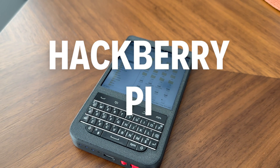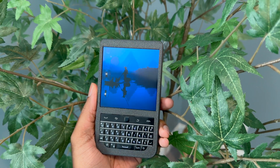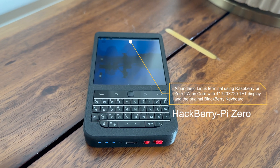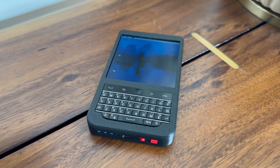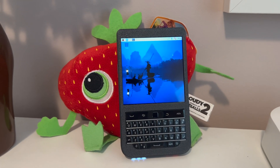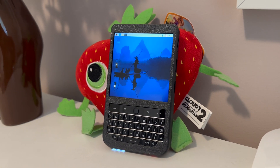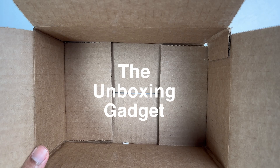What's up YouTube? This is a Hackberry Pi, a handheld cyberdeck with a Blackberry keyboard. It comes with a Raspberry Pi as the brain, a fully customizable keyboard, a 4-inch 720 TFT screen, and three USB 2.0 ports to make this a cool learning tool and a fun toy for hackers. Today we're gonna dive into what made me buy this handheld and how and who benefits from using it.